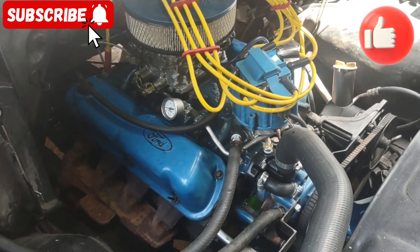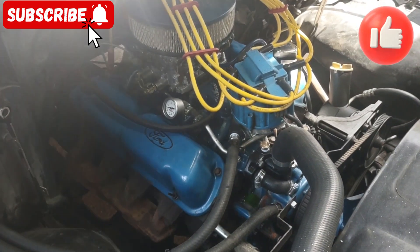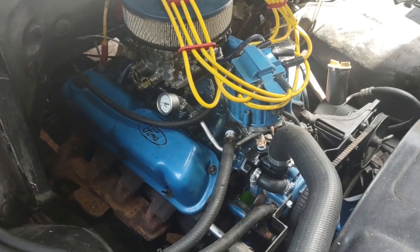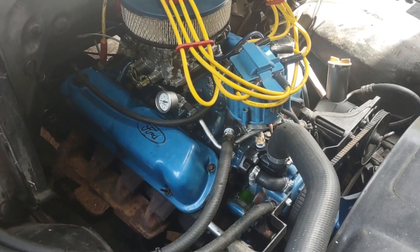Hey, this is James at All Here on Internal Combustion. We just got a rear end put in — a Ford nine-inch into our '84 F-150 extended cab. We decided while we got it up and running again, before we pull this thing, to put an oil pump in it. We just want to check it out and see how healthy the motor is.